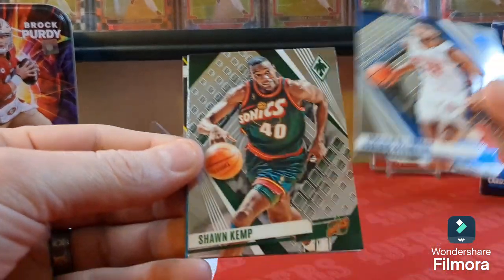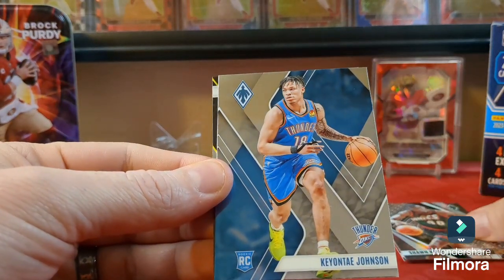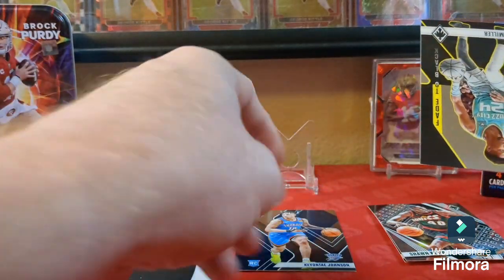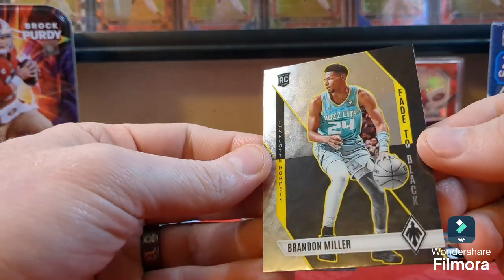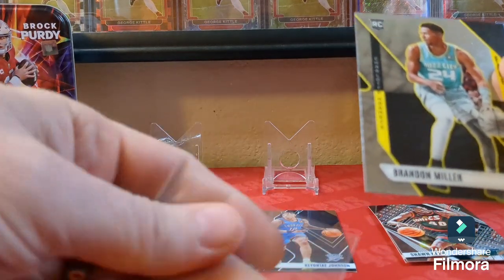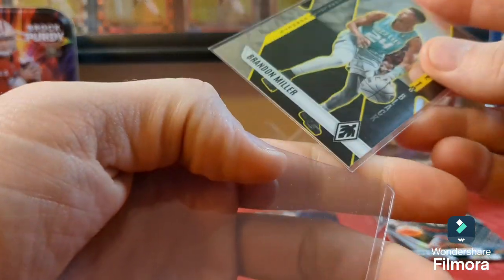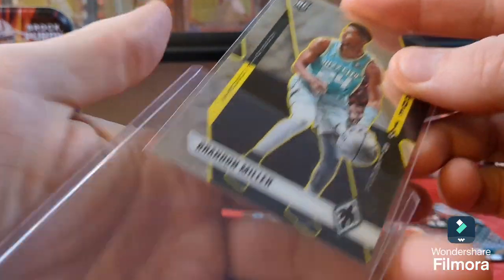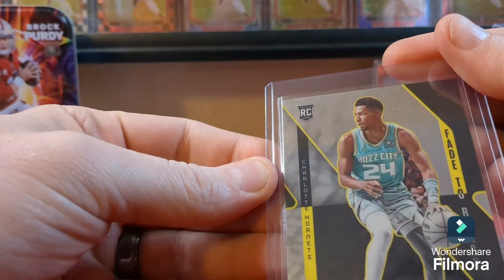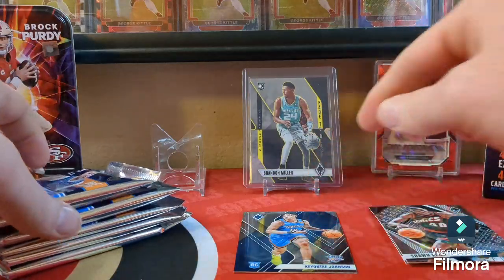First pack: Isaiah Stewart, Sean Kemp, Keontae Johnson rookie, and behind him a Brandon Miller rookie — that's a nice one. I'm hunting for Wemby, so Brandon Miller is not bad though, he's a good one. And there's what looks like a Fade to Black insert.